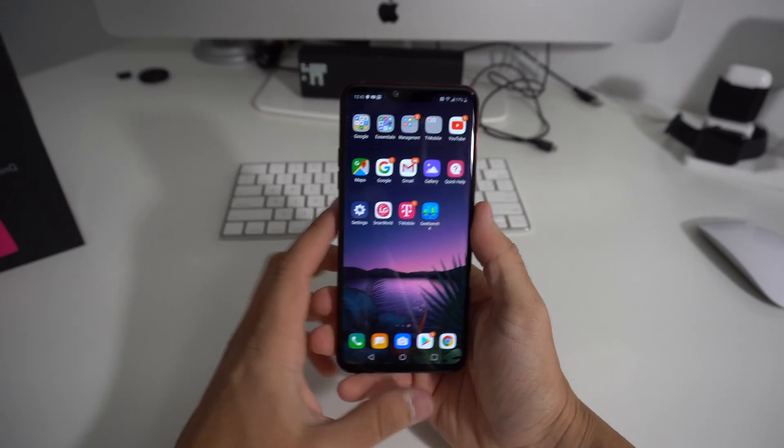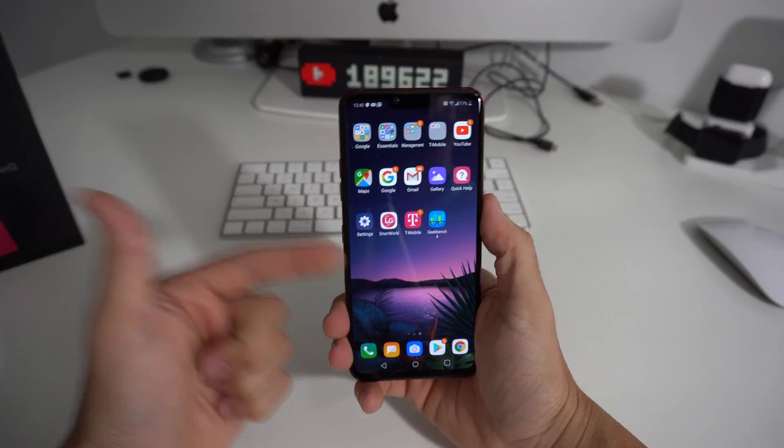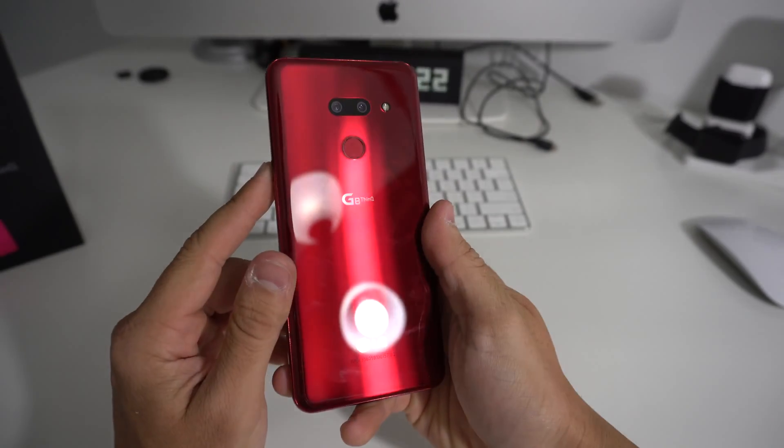Hey there, what's up everyone? In this video I'm going to show you how to force restart your LG G8.